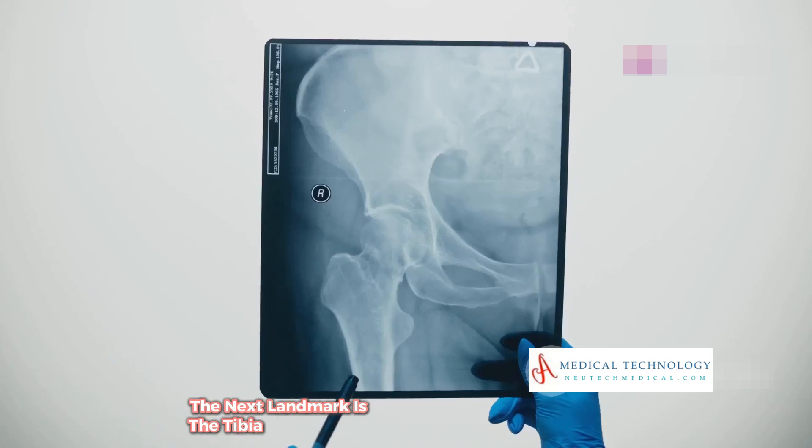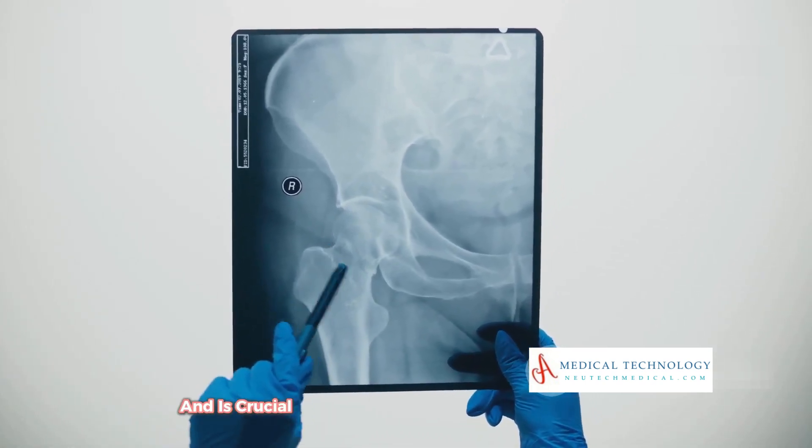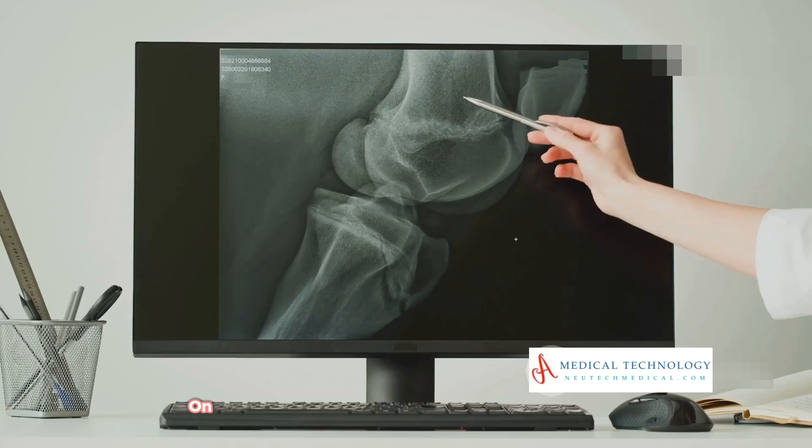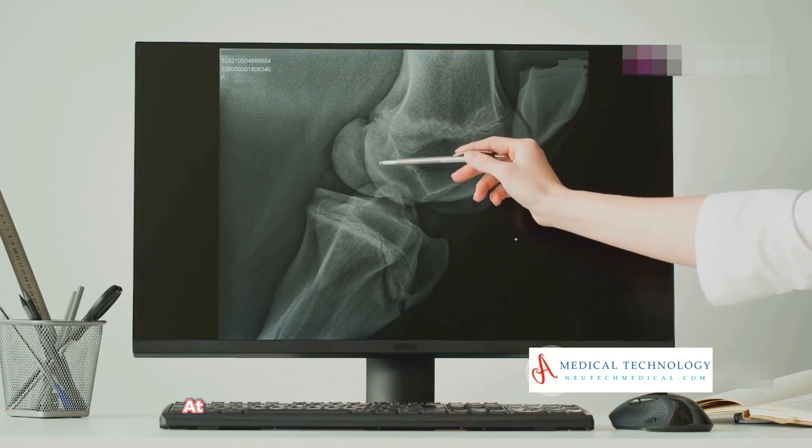Directly below the patella, the next landmark is the tibia, or shin bone. This bone supports much of your body's weight and is crucial for lower leg movement. On an x-ray, the tibia extends downwards and is typically seen aligning with the femur at the top.